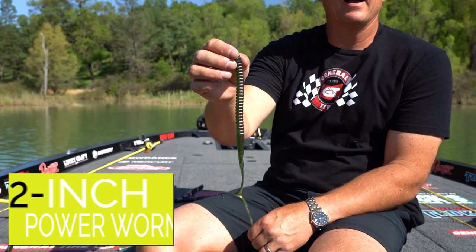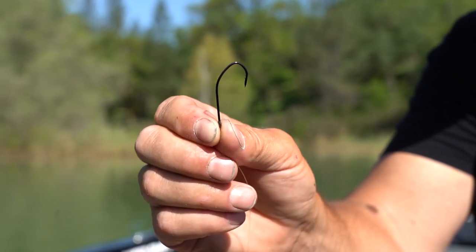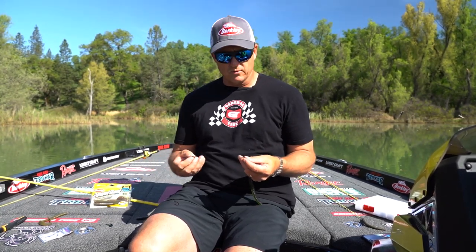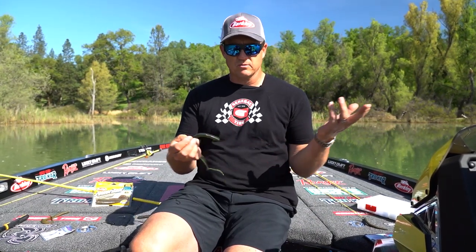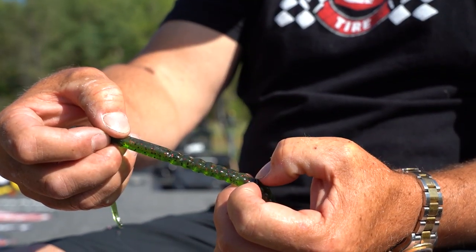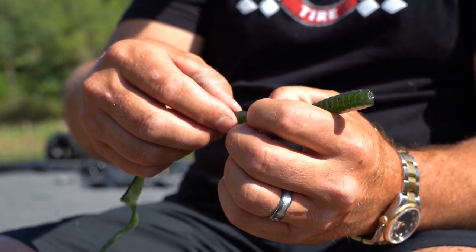Here's a 12-inch Power Worm. I'm going to use the number one-aught, two-aught Trocar Neko Finesse hook — it's still pretty heavy wire, so you can fish it on 15-pound test if you need to and still get a good hook set. Typically I'm fishing offshore in five to 30 feet of water, so I tend to use heavier weights in the summertime. I put O-rings on my big worms because if you put a bigger weight on and cast hard, you can rip the hook out of the soft plastic and lose your worm and weight. I slide the ribbon tail through the O-ring, coming up just a little bit forward of center. What's nice about Power Worms is they've got all those little ribs, so it holds your O-ring in place.